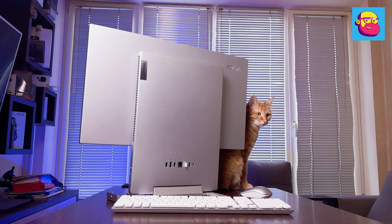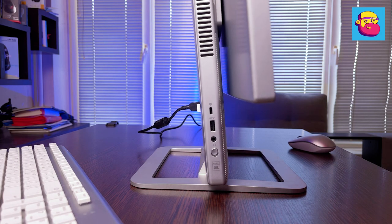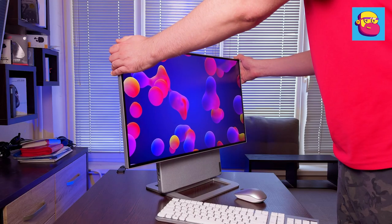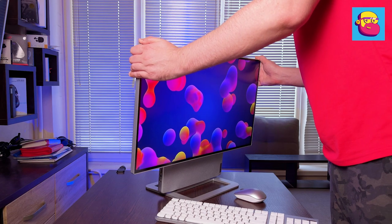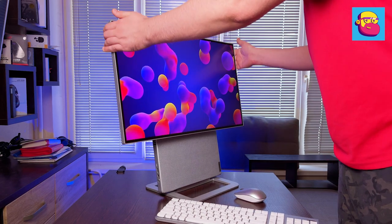The rectangular stand behind the screen is the main body of the computer. The design allows you to tilt the case with the screen forward and backward, adjust the screen height, and even rotate the screen 90 degrees into portrait orientation — the latter is most likely to be appreciated by IT people.